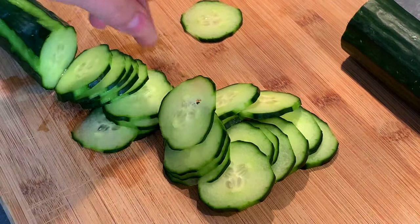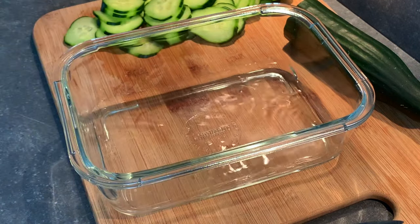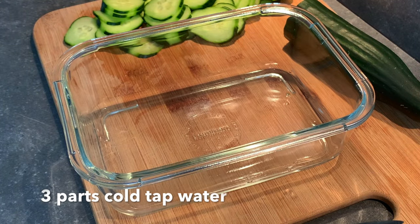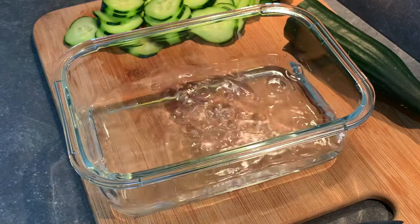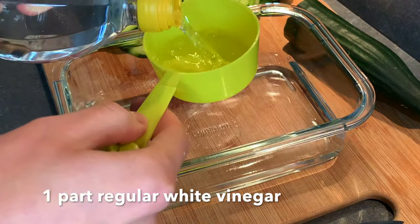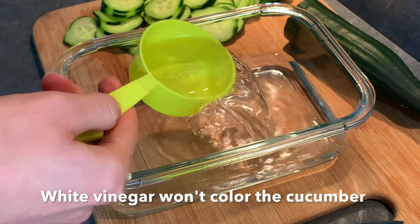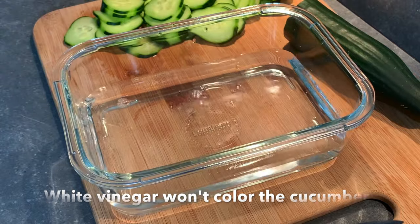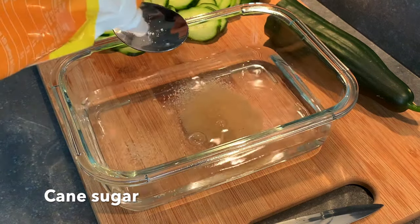What we will do is make a brine or marinade, and it's going to consist of very few ingredients. It's going to be three parts cold tap water, then one part regular vinegar. We use a white vinegar in order for the cucumber not to take color from the vinegar. Then we add some sugar — we use just a nice cane sugar.